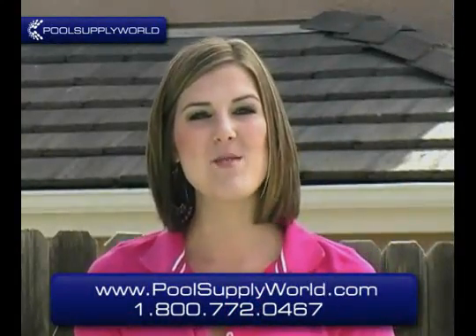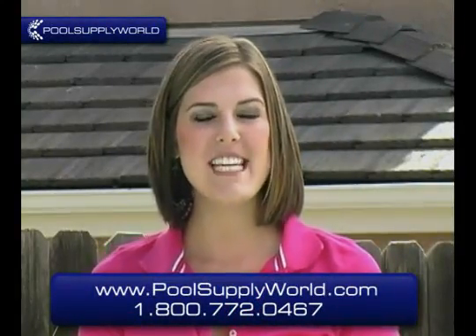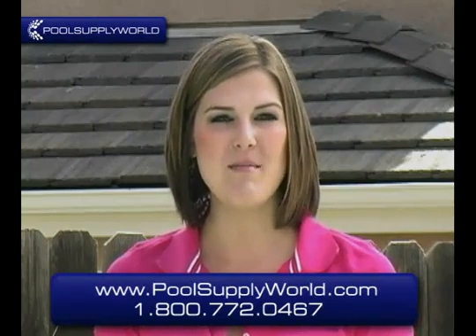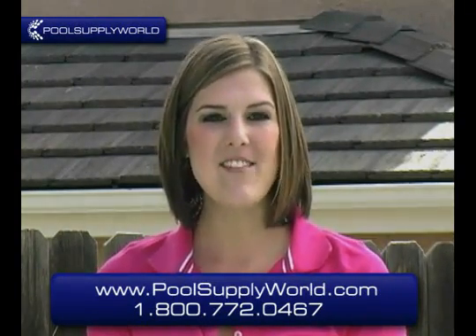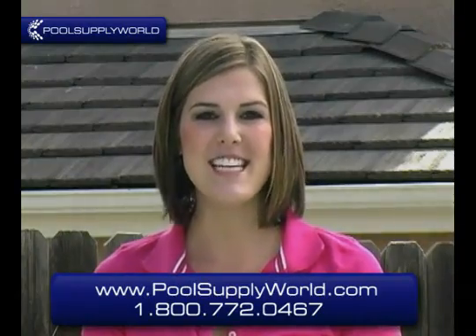You can find out more about the Swim Alert or the Pool Guard by visiting our website at www.PoolSupplyWorld.com or by calling us at 1-800-772-0467.